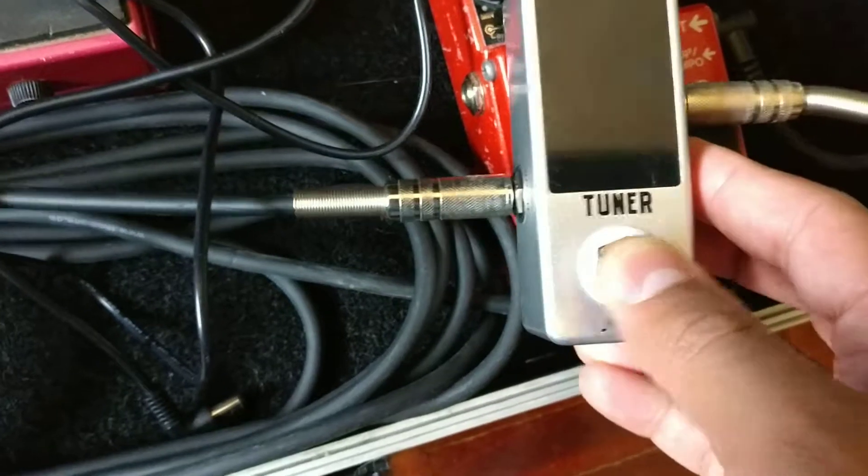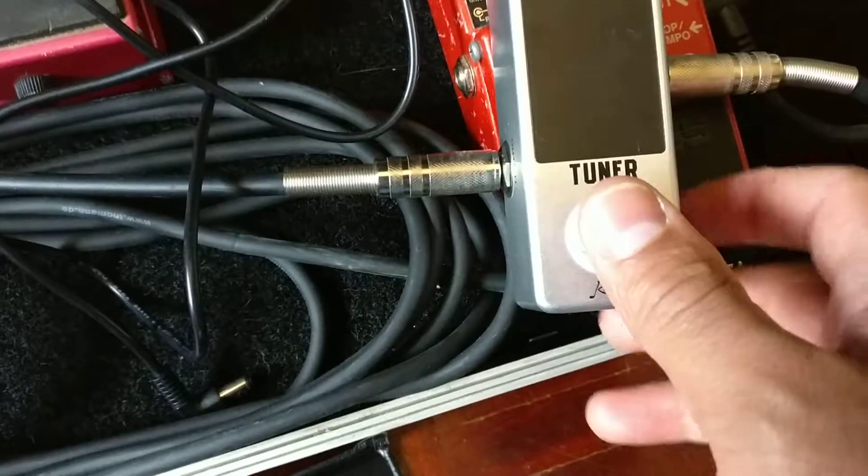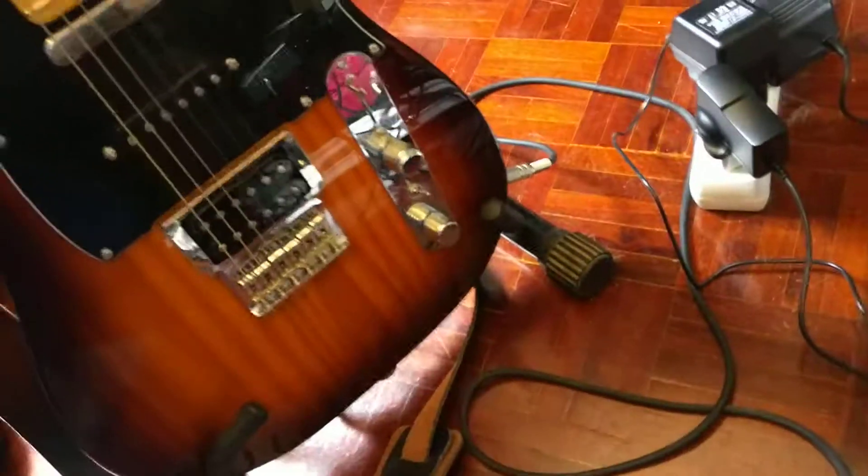When I press the tuner there should be a little bar here to indicate the tuning, but no, it doesn't work. So there you have it.